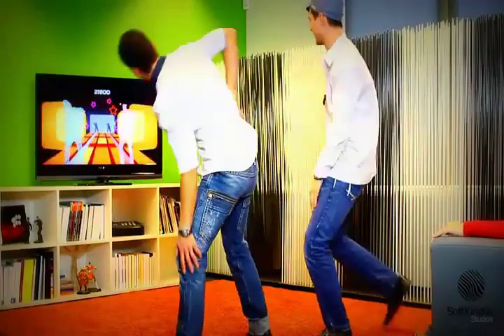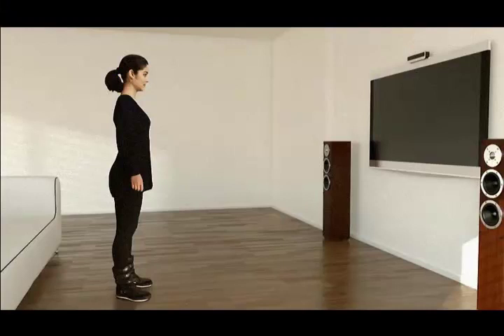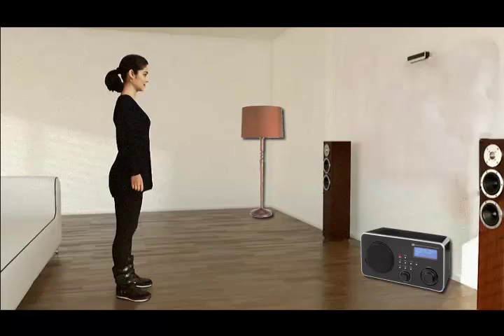Playing games with only your body has already been invented. But how about controlling home appliances without touching anything? And while many 3D interaction applications use a TV screen as feedback, we looked for other ways.